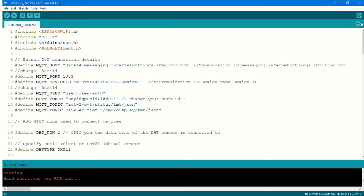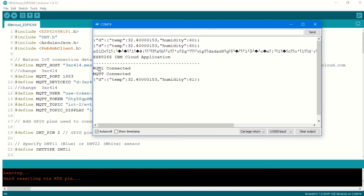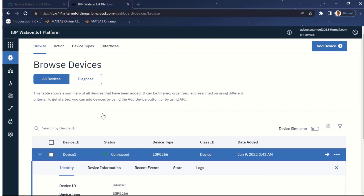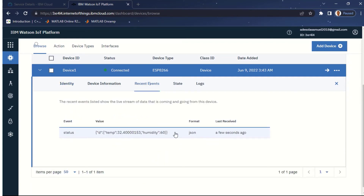My code is done uploading. Opening the Serial Monitor to view the output — I'll click Reset so you can see from the beginning. We can see 'WiFi connected' and 'MQTT connected', and strings of data coming in: temperature and humidity from the ESP8266 going to IBM Cloud. Back in IBM Cloud, you can see the device I created showing as 'Connected'. Clicking the dropdown arrow and going to 'Recent Events', we can see the data coming in from the ESP8266 — temperature and humidity.